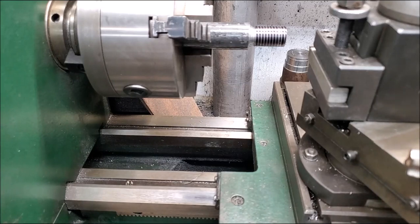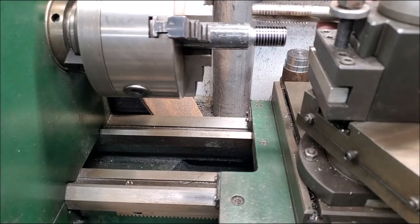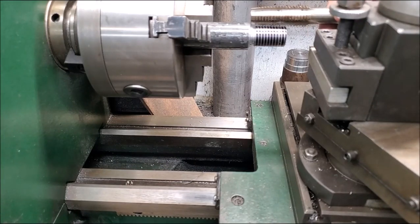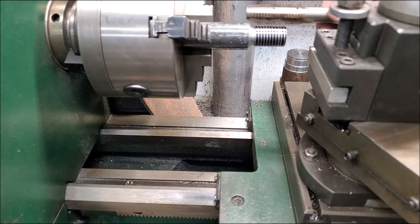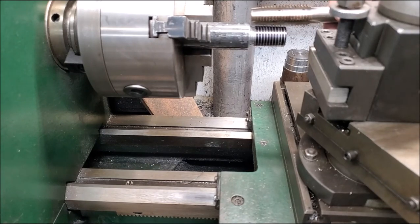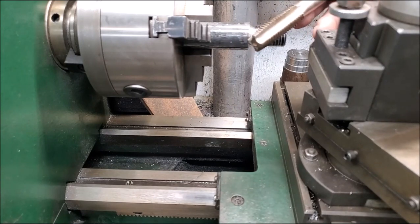We'll go ahead and cut it to depth now. In lieu, if I didn't have that thread gauge, then I would bring this tap into play. You can position this tap with the threads onto matching up, down like that right there, and line them up. I'm looking at a different angle than you all are, but you can see — if I cut a hole with this three-quarter by ten thread, it would fit.